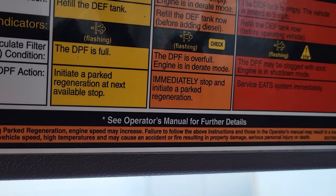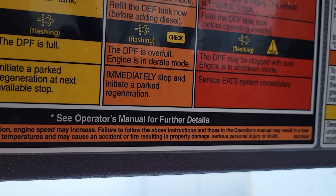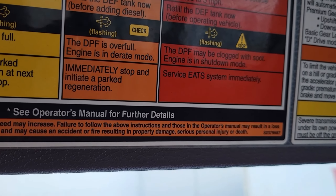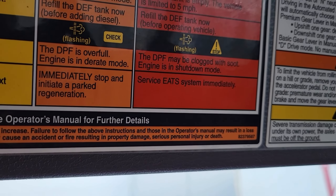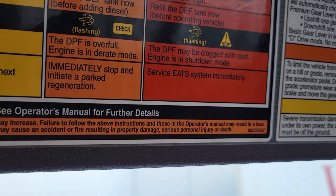If it's left to go too long, the light will start flashing, your check sign will come on, and your engine will go into derate mode. What that does is limit your engine power or vehicle speed down to basically 5–10 kilometers an hour.